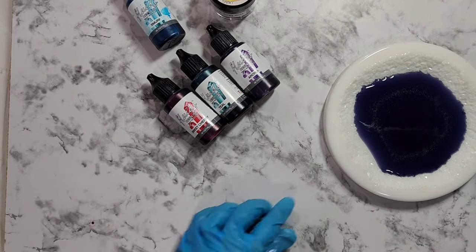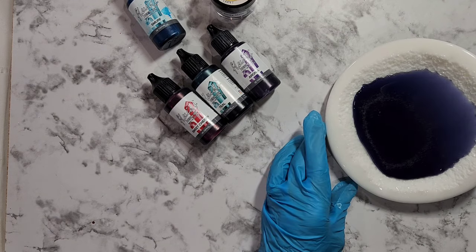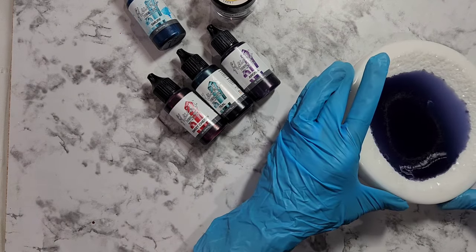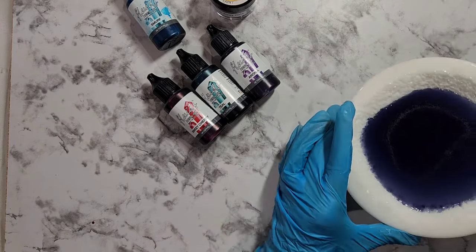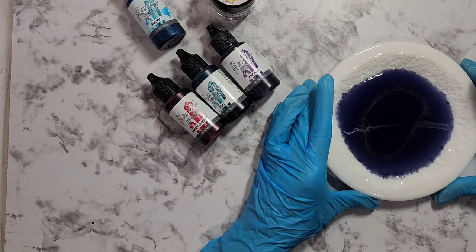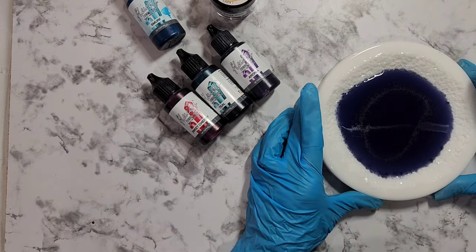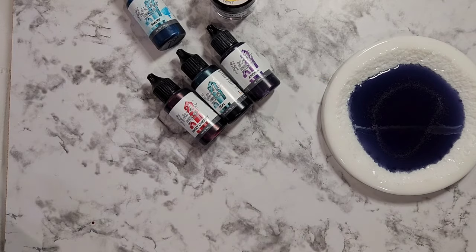I'm going to write my notes because there are so many of these techniques and it's hard to remember. I'm just going to tilt it. I can see the colors kind of getting there, so I'll just sort of do it like this. The next pour, or puddle pour, is the white.